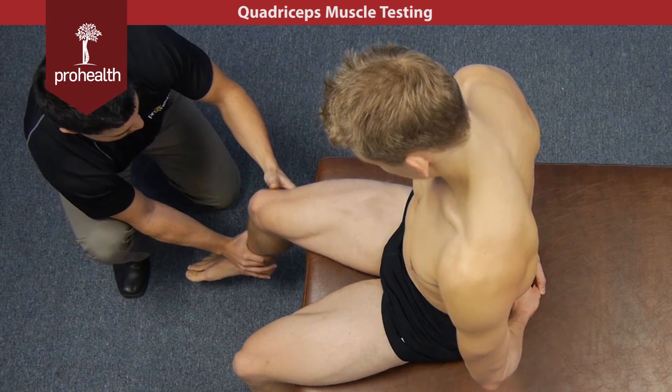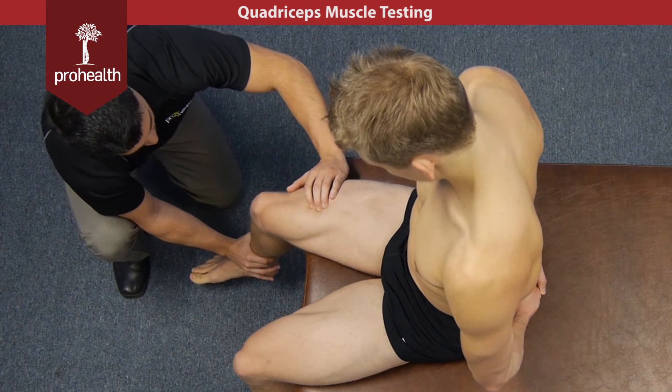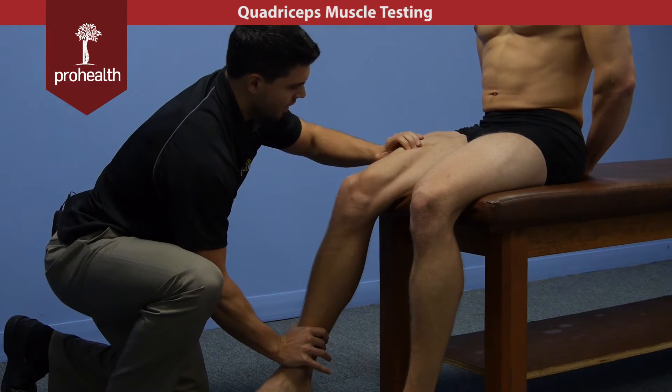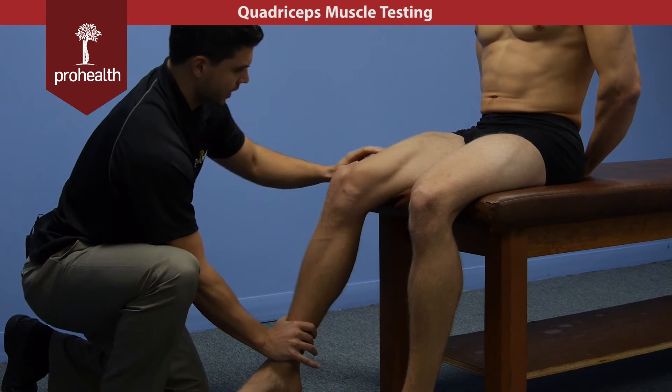Now if we want to do the intermedius, we're just going to put his thigh in neutral — exact same thing. I know it's deep to the rectus femoris, so I can trace all along here as I slowly load in and he holds there nice and strong. You're going to get contractions of all these other muscles — they work and fire as a unit; you're never going to get away from that.